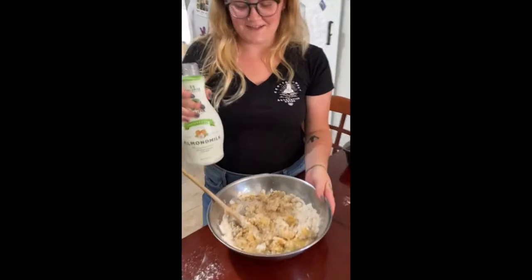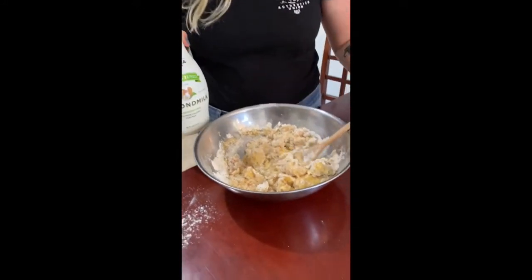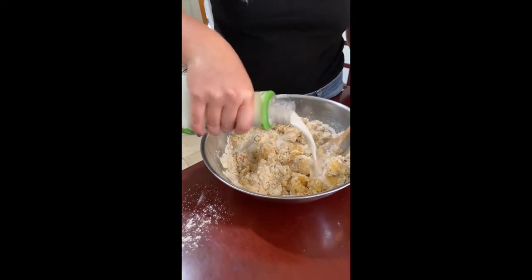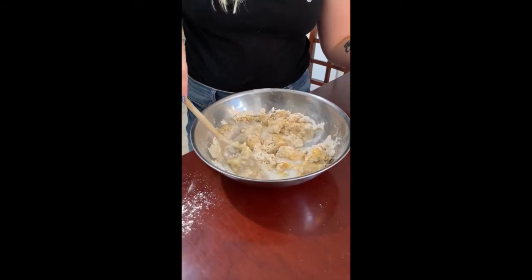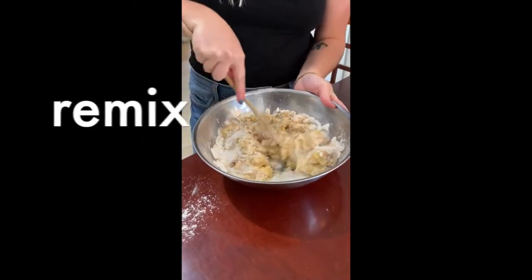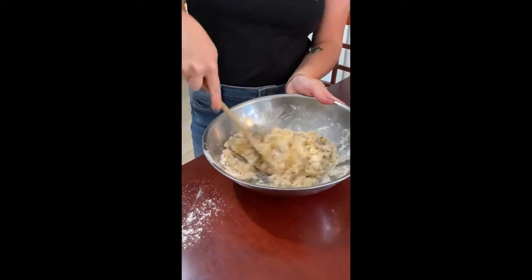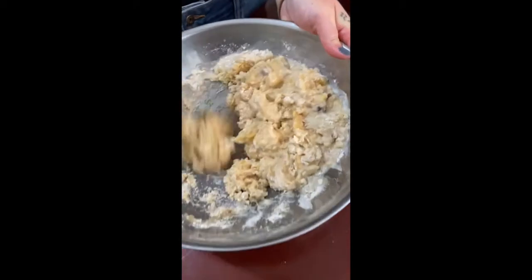Ziya's secret tip: if the batter is not agreeing with you and you can't get it to stir properly, I always just put in a little bit of almond milk to really make it do what you want. Now it's looking like a real batter.